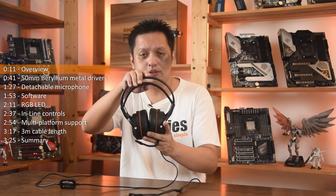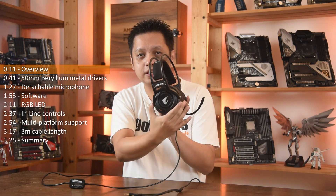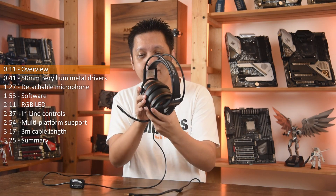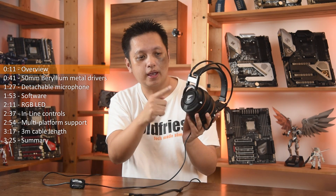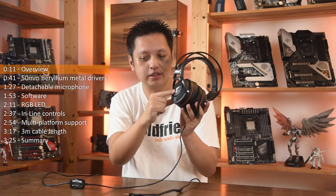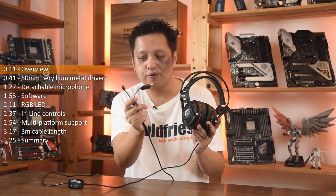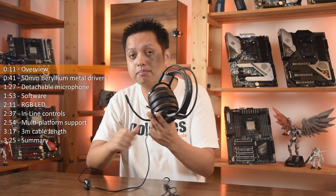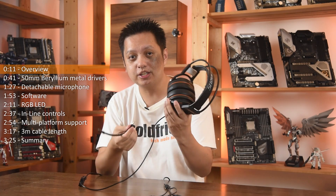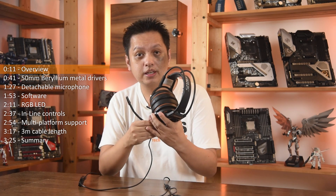As you can see, it is of a suspension headband design. It has the Aorus look and feel, even with the Aorus name here with the logo. That's where the RGB LED is. It also supports multiple platforms and has in-line controls. Even the microphone here is detachable.